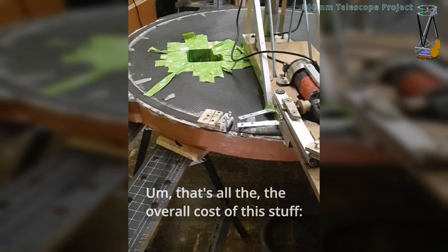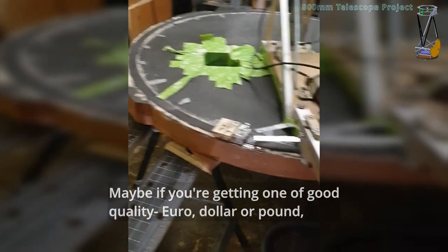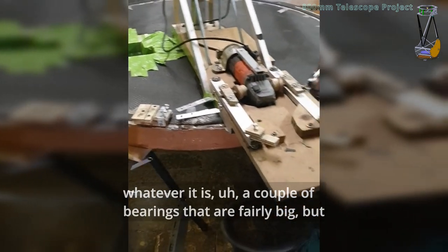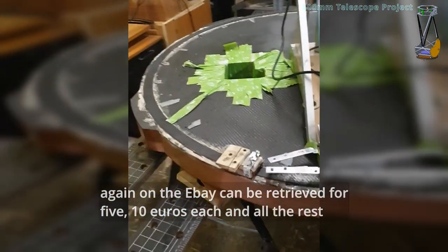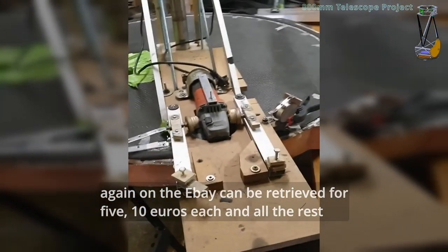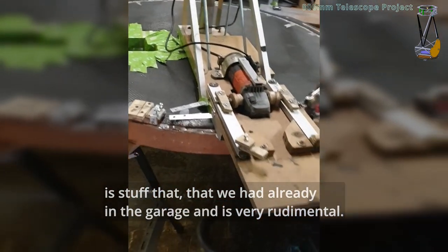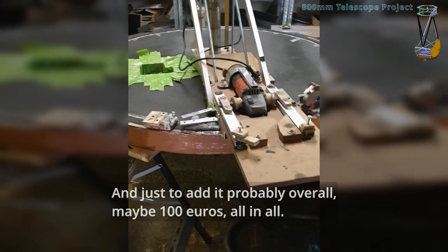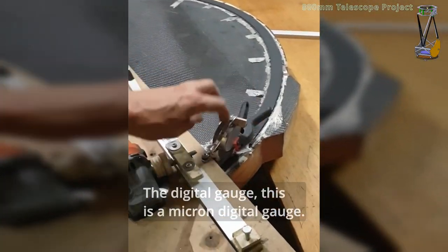That's all. The overall cost of this stuff: the grinder is 50 — maybe, if you're getting one of good quality — euros, US dollars, or pounds, whatever it is. A couple of bearings that are fairly big, but again can be found for 5 to 10 euros each. All the rest is stuff we already had in the garage. And you see it's very rudimentary. Probably overall maybe 100 euros all in all.